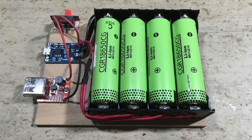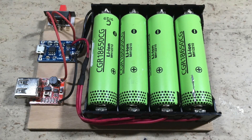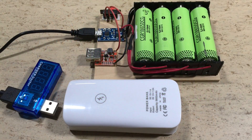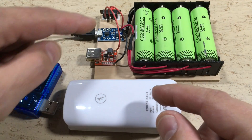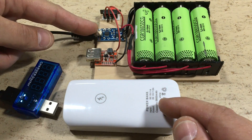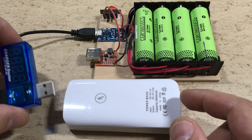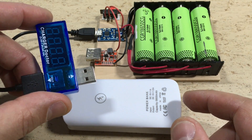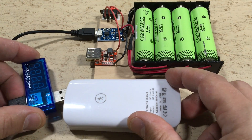That's it, finished. Make sure that you insert the batteries the right way around. Now it's time for the function test — will it explode? First we want to try to charge our DIY power bank from this one. This USB charger doctor will show us volts and amps. Fingers crossed, let's plug it in.